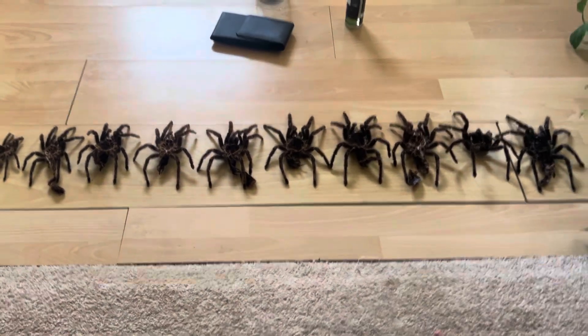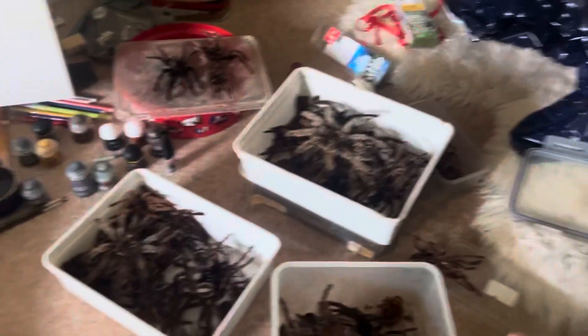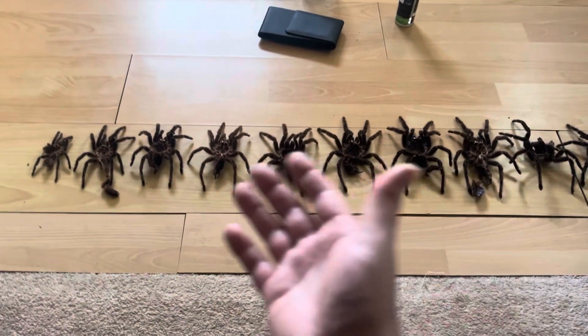What's up guys, Whitey Exotics here. Today I was looking through my nightmare box of molts, as you can see. That was actually a comment by one of my subscribers, and I think it's pretty apt for what it is. I keep those in my cupboard normally.